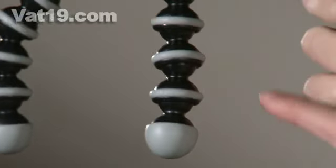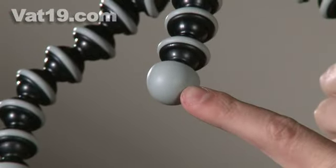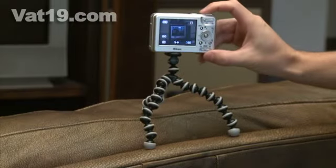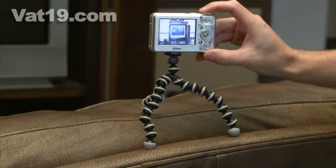The Gorillapod features rubberized ring and foot grips that provide great gripping power. This ingenious feature allows you to place the Gorillapod on nearly any surface because it prevents the tripod from slipping.